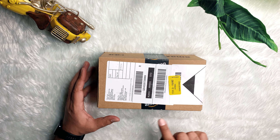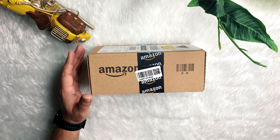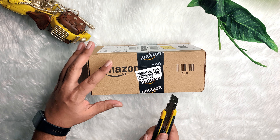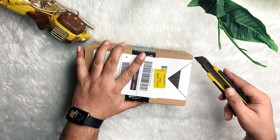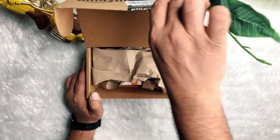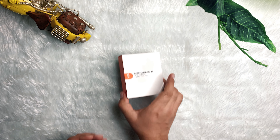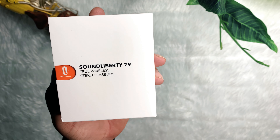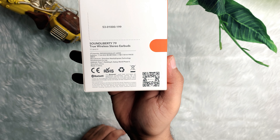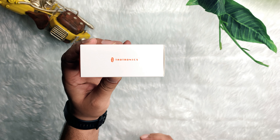This is the package I received from Amazon. Let's do the unboxing of these smart noise reduction technology true wireless earbuds. This is the Sound Liberty 79 Smart AI True Wireless Earbuds with model number TTP079, and these are from Troitronics.